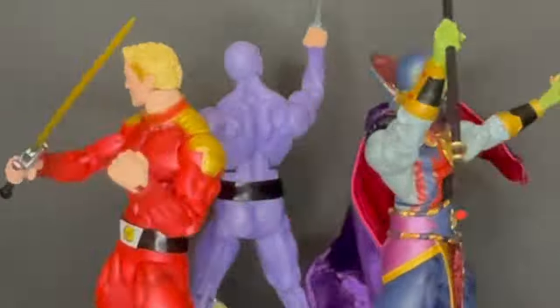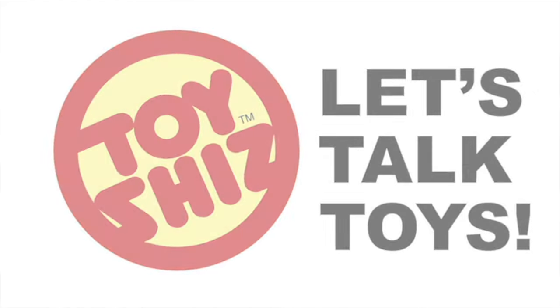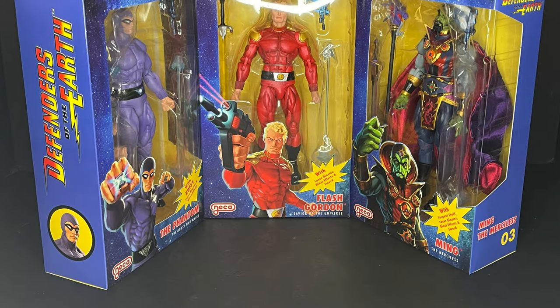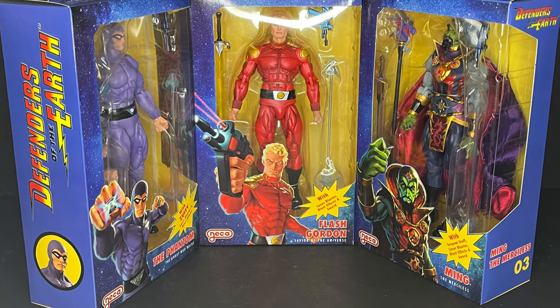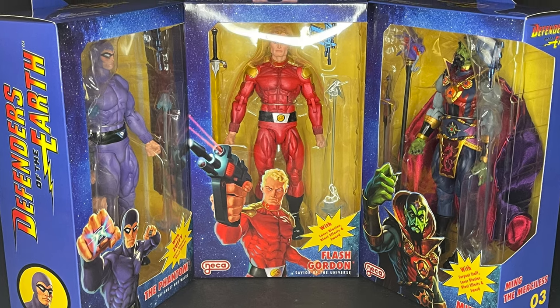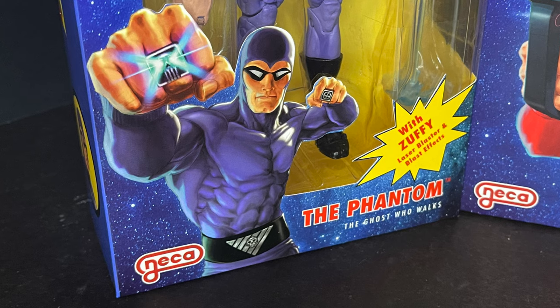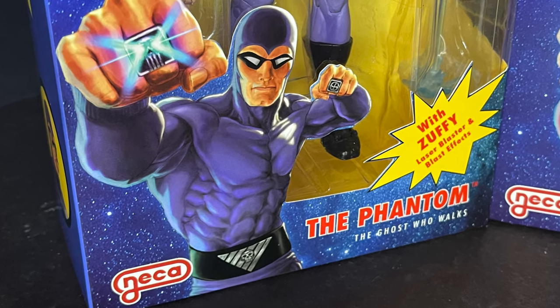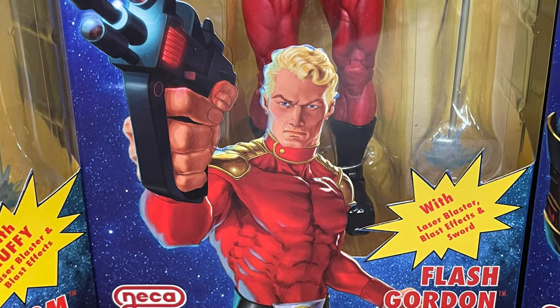Today on Toy Shoes, an old 80s cartoon classic gets the NECA treatment. Welcome back everyone, Toy Shoes here, and I am back yet again to give you guys another fresh look, courtesy of my friends over at NECA Toys. Today we're totally checking out their brand new Defenders of the Earth cartoon series — all three figures: the Phantom, Flash Gordon, and of course Ming the Merciless.